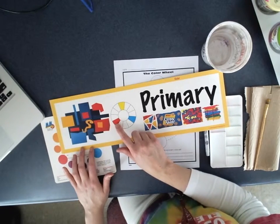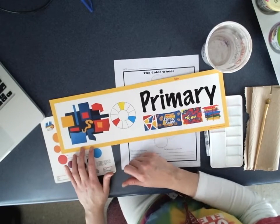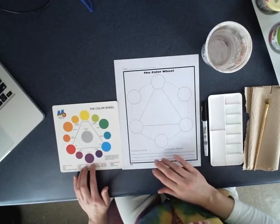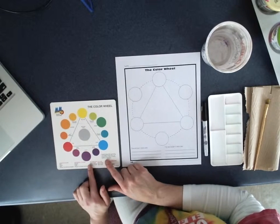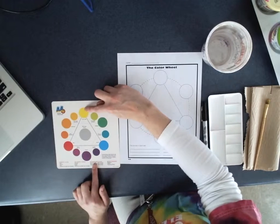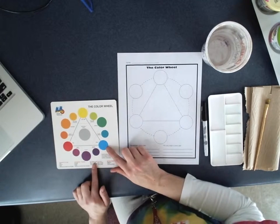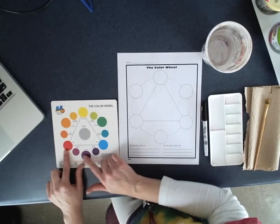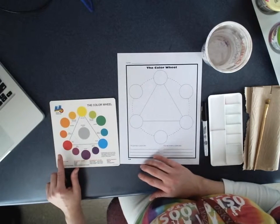Today we are only going to focus on red, yellow, and blue. There will be no paint mixing with this. To the left I have a very detailed color wheel — this is what a color wheel usually looks like. We're only going to focus on our primaries. Yellow is always found at the top, blue is always found to the right, and red is always found to the left. All of the secondary and intermediate colors are not our concern.